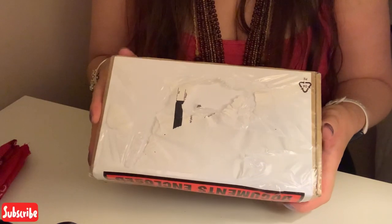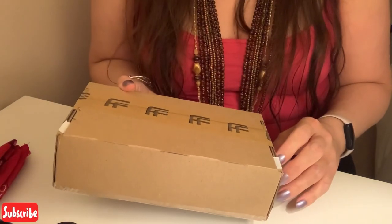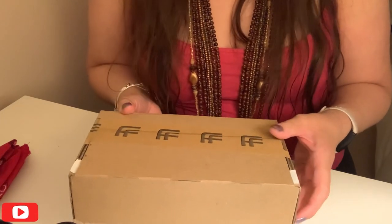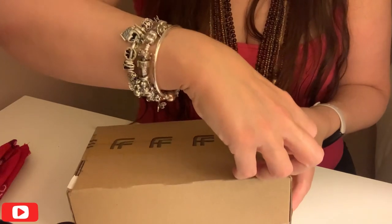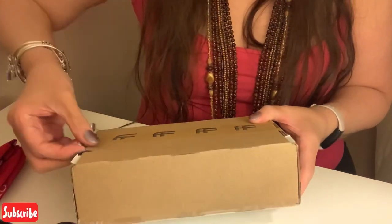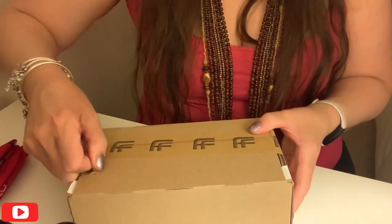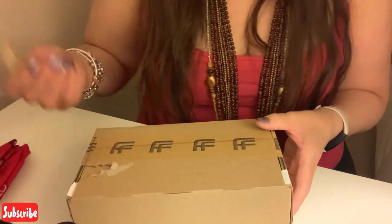All I've done is just take the address label off, as you can see — it's still sealed. Let's see if I can figure out which way to pull it, because I always seem to get it wrong. Is it this way? No, I don't think it is. Is it that way? I don't know — I'll just pull from both ends.